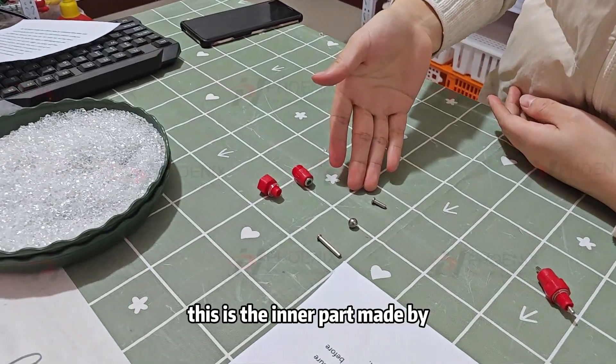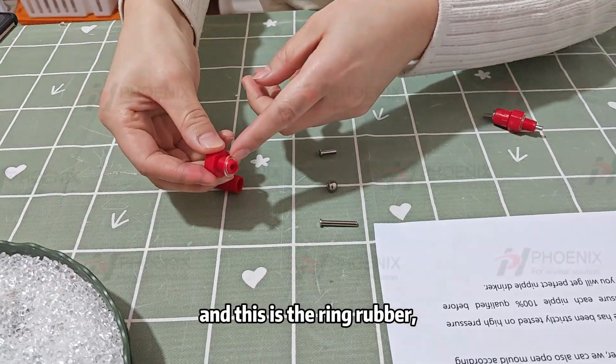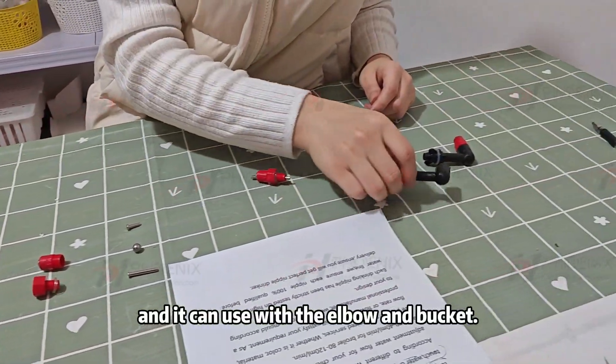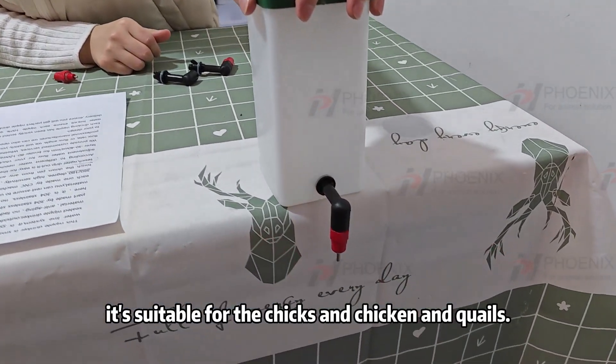This is the inner part, made of stainless steel, and this is the body part. This is the rubber ring, which ensures no water leakage. It can be used with an elbow fitting and bucket, making it suitable for chicks and hens.